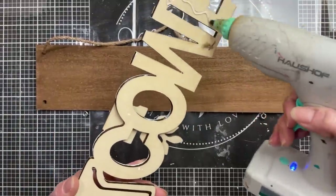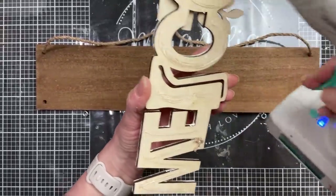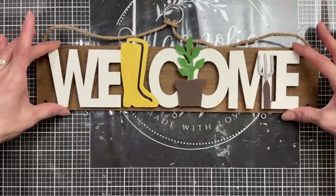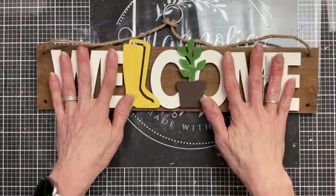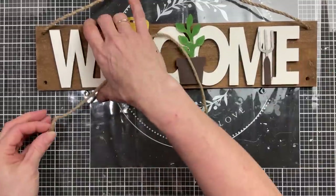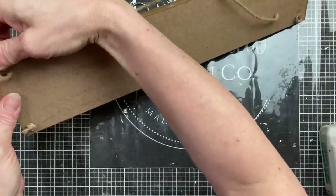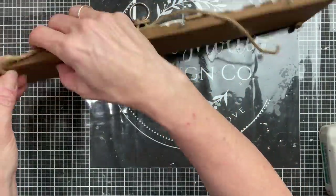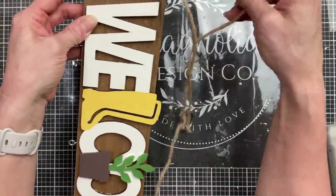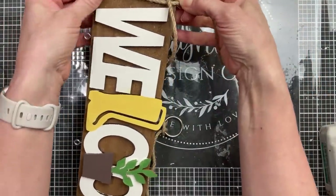Then I took my hot glue and put some on the back of our painted welcome sign, gluing it down to our wall shelf. I decided to use the other piece of twine I removed from the ring — I'm going to glue it to the back and wrap it twice around each end of the sign to cover up the holes on the bottom.